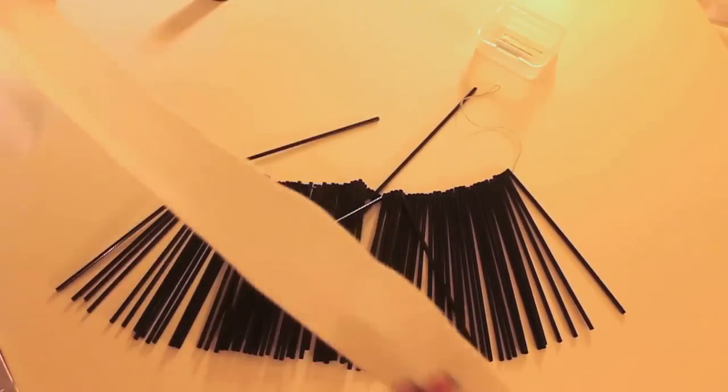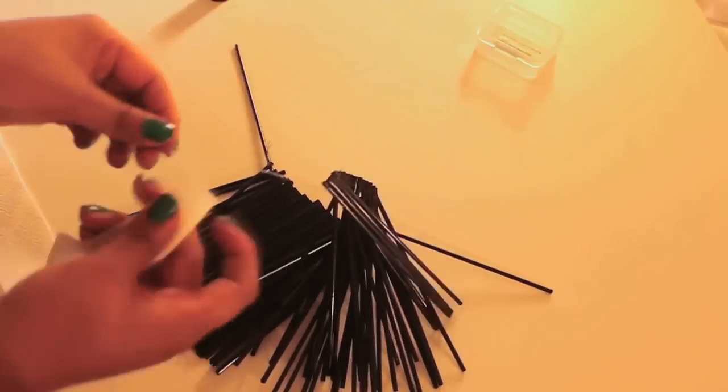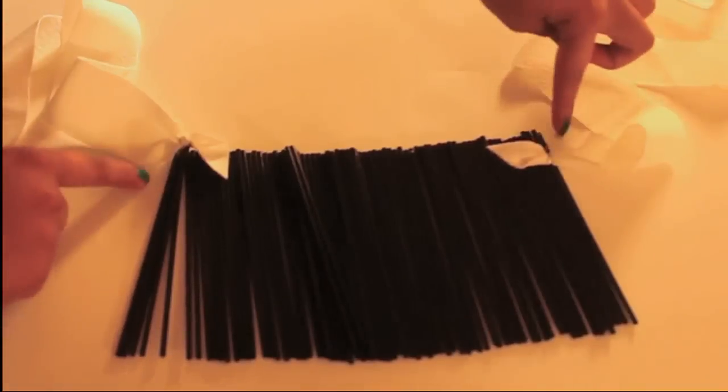Next step is to take your ribbon of choice and tie it to the loose end of the necklace. Then you do the same with the other side. Make sure both sides are securely tightened.